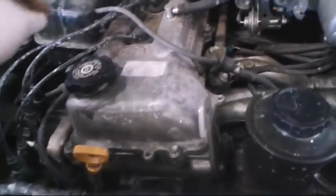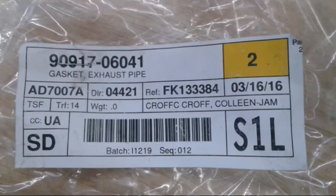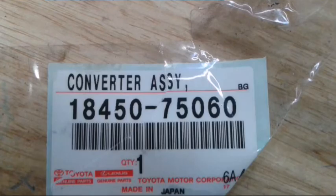All right, I got my engine running now. When you start your engine up, it's important to listen for exhaust leaks — it'd be like a puffing sound. And here are those notes.